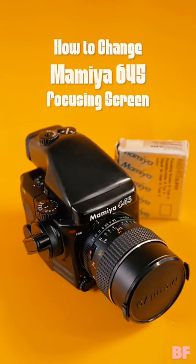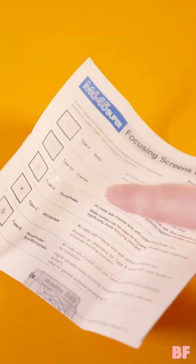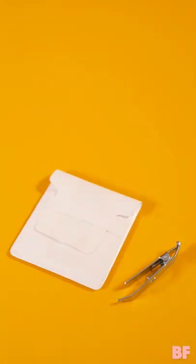How to change the Mamiya 645 focusing screen. There are several to choose from. I'm going from type B to type A. Grab your screen and the supplied removal tweezers. Normal tweezers and a paperclip should work fine too.